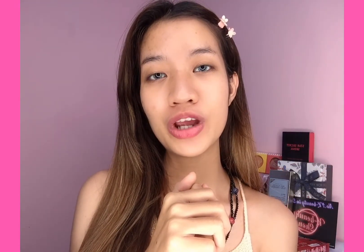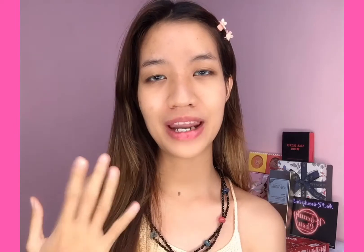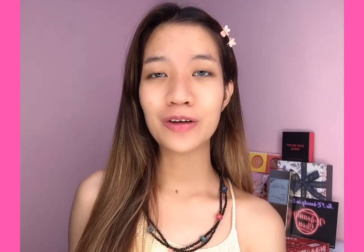Hello everyone! I'm going to take a look at the makeup. I'm going to show you how to make makeup.